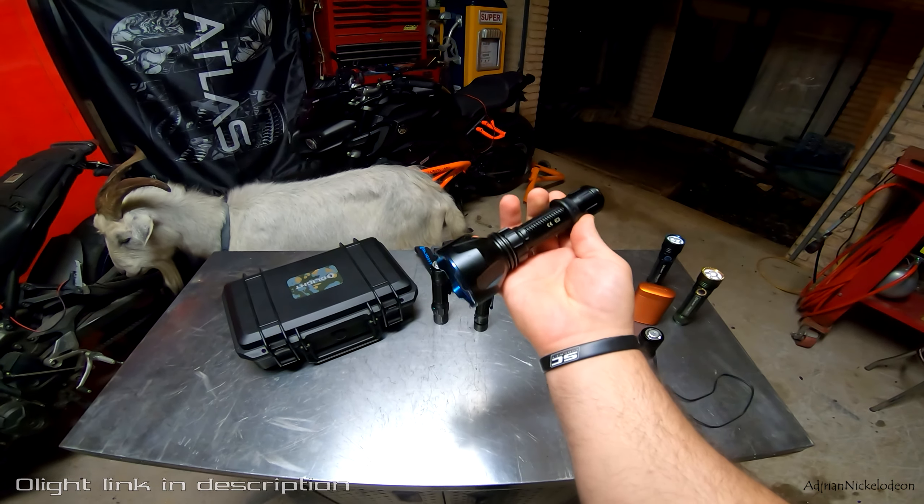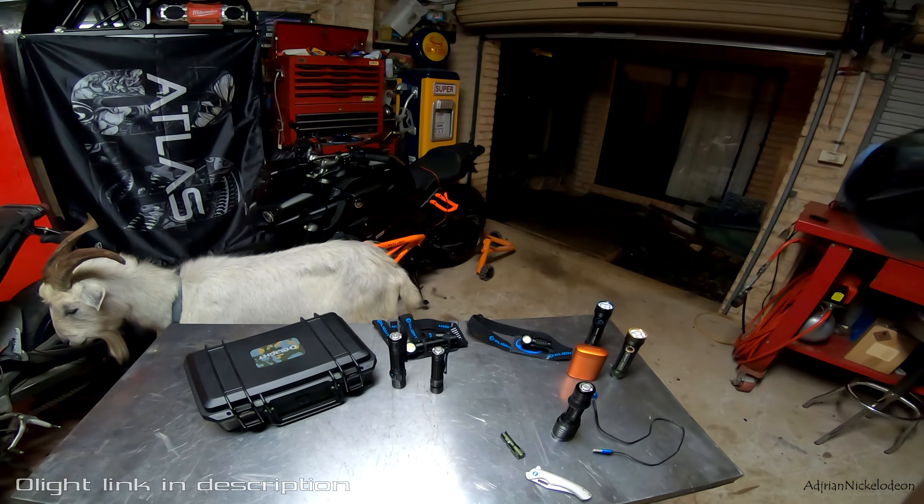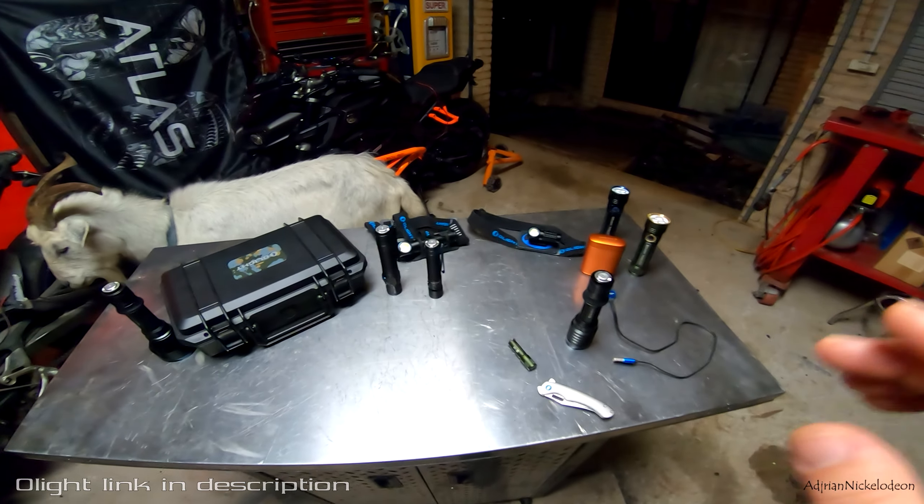If you're a hunter, you're going to go for something like this — this is the Warrior X Turbo. This one is a thrower, it throws a beam. I think it's 500 meters. If you're a hunter, we've got something in there for you guys as well.